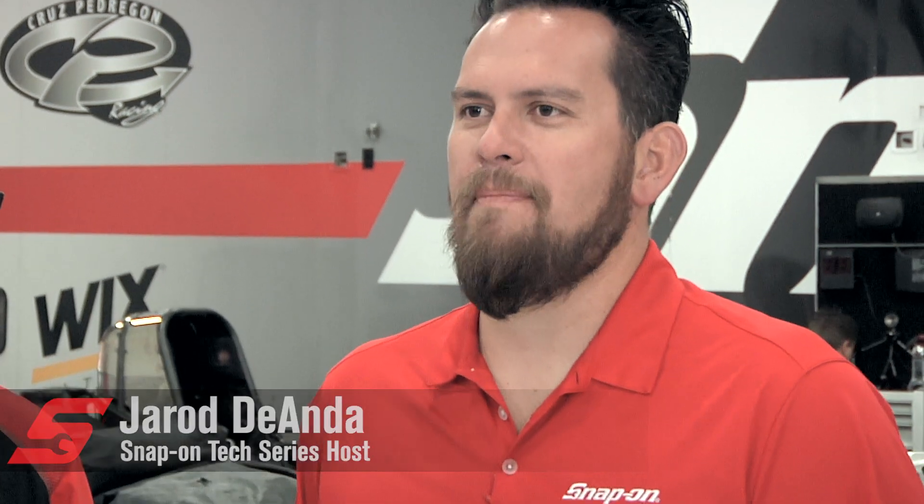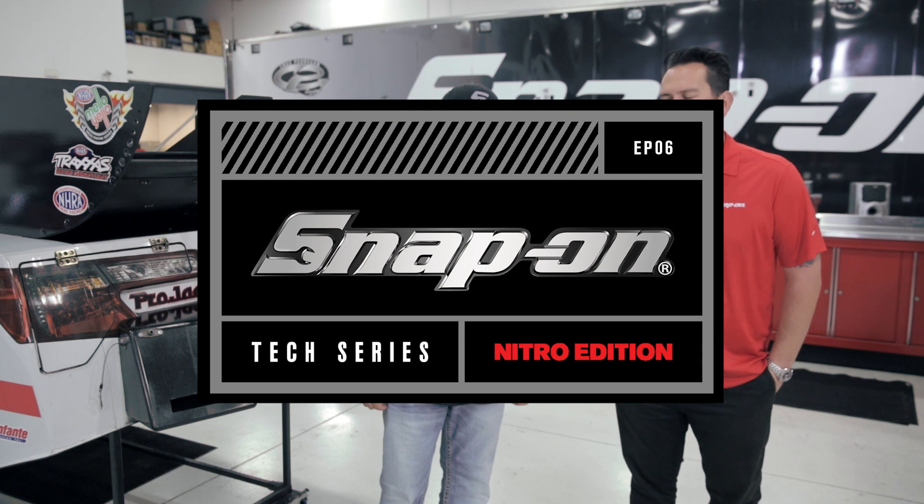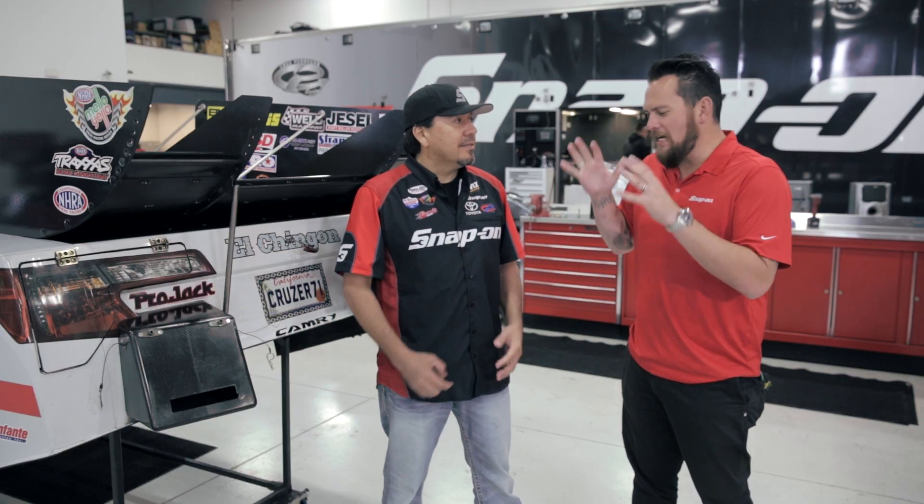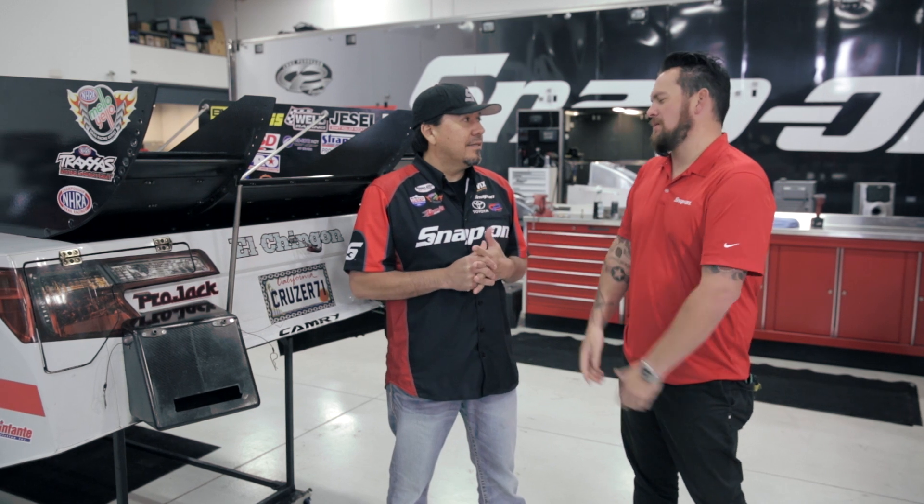I'm Jared DeAnda and this is Snap-on Tech Series Nitro Edition. Now Crews, obviously you have the horsepower under the body of the car, but you need to keep it to the ground. That's where aerodynamics comes into play.